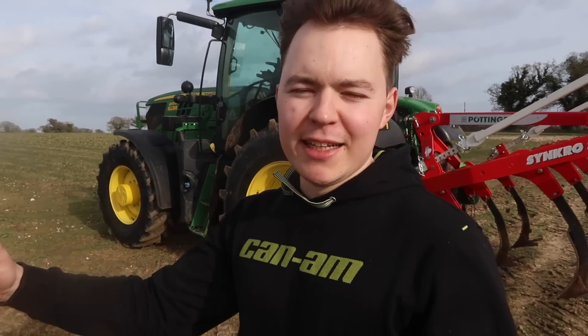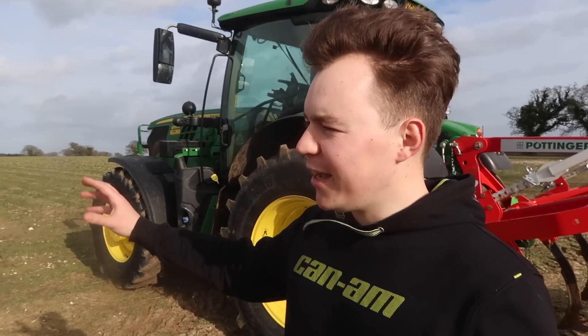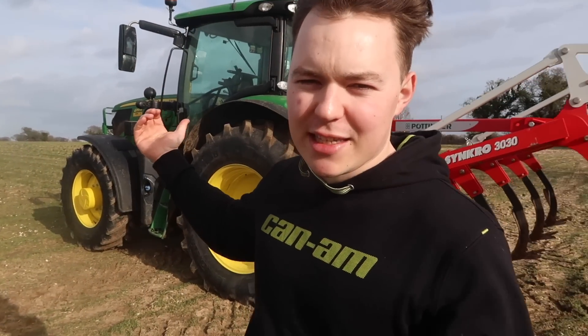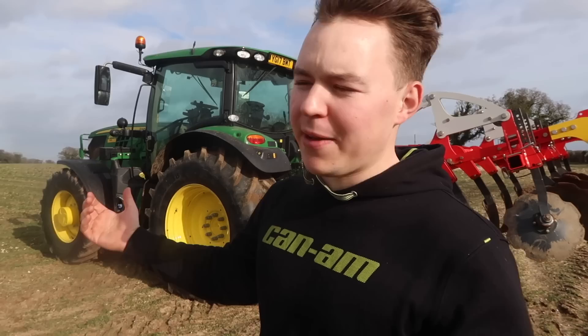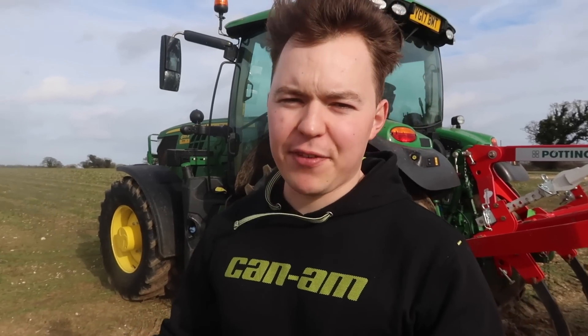There's another one as well for spring barley which is going to be the letterbox field, which was cultivated by Bartlett's. Hopefully behind me you can just see that I've started to cultivate with the GPS on the tractor, the GreenStar system receiver, and I've just been cultivating a few strips here. All we're trying to do is level out where the potatoes have been and prepare this field so that it can be ploughed and then drilled with spring barley, which will be next week.